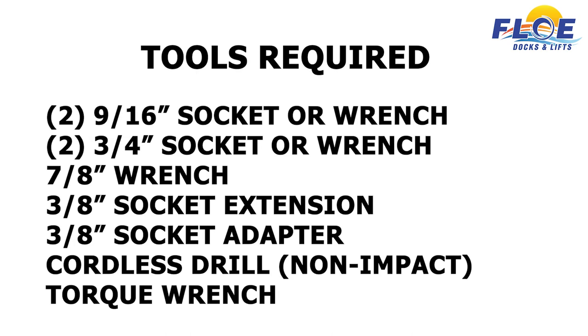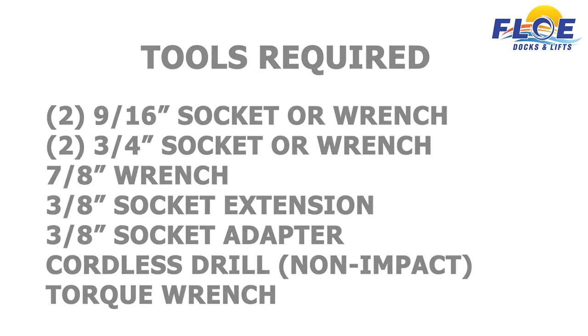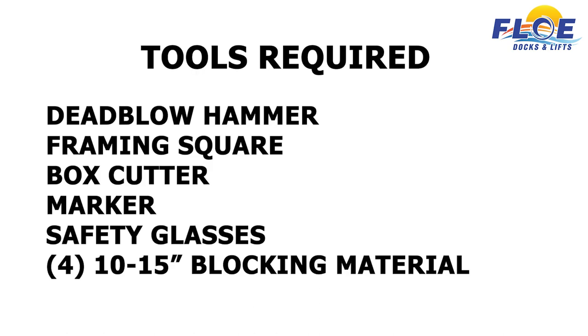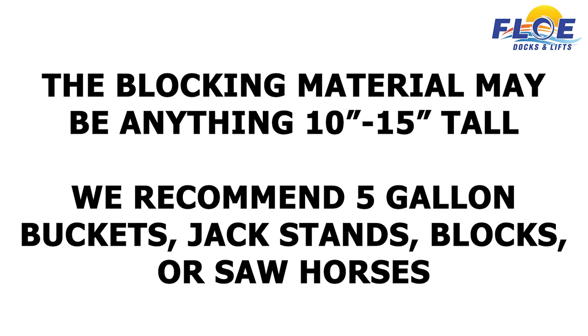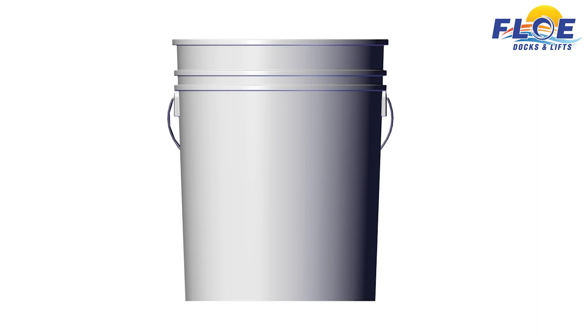In order to do the assembly, you will need the following tools. The blocking material may be anything 10 to 15 inches in height. We recommend using 5-gallon buckets, jack stands, blocks, or saw horses. You will need 2 for each side, or 4 in total.